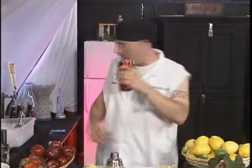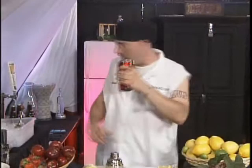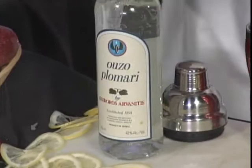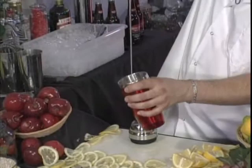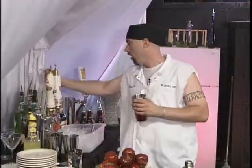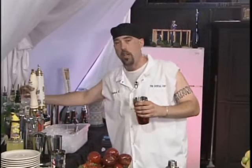Now it's time for the ouzo lomani. We're going to take our tin and a nice portion of ice. Ouzo — we must have the ouzo! Some of the best ouzo in the world comes from Lesbos, Greece, as does the Plomare. We're going to get a nice pour in there — and a little on the floor never hurt anybody.